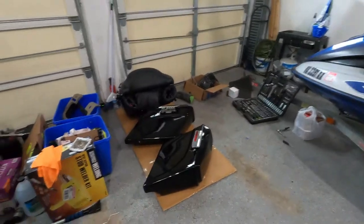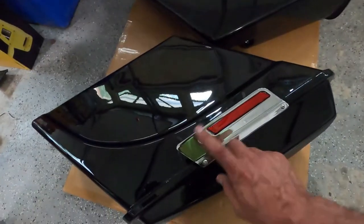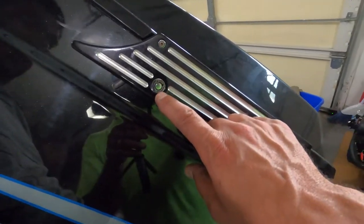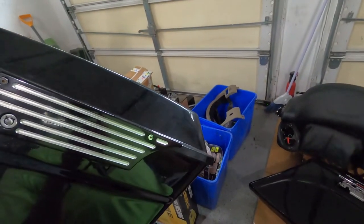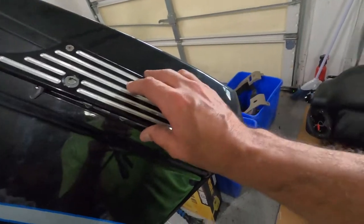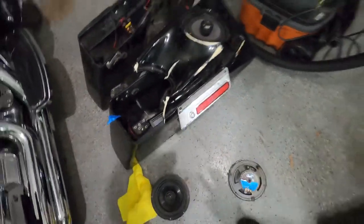Now we have a side project in the middle of the big project. On the saddle bags we're going to install, we need to change the locks to match the key for the rest of the bike. We're going to take the lock from the new saddle bags, swap it out, and replace it with the old key from the broken saddle bags so everything uses one key.